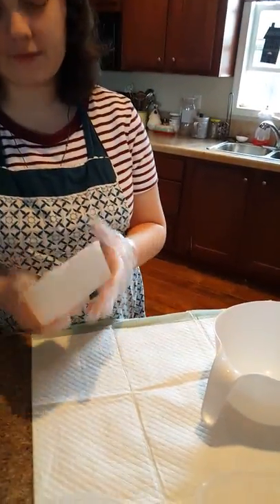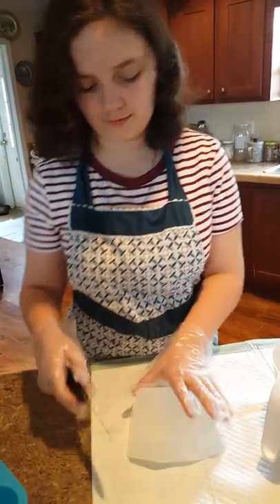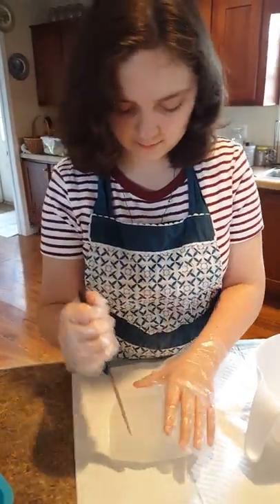This is a kid-friendly soap, so I'm just going to cut it up and melt it. You can cut it any way you want to — just cut it up into little small pieces. Don't cut towards yourself.